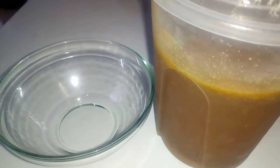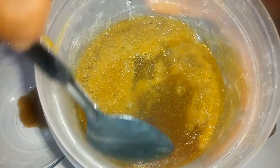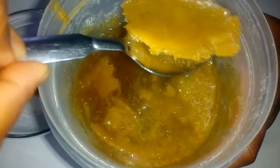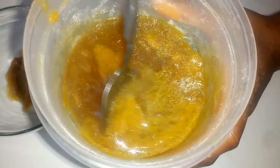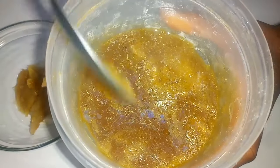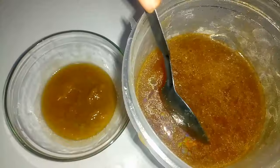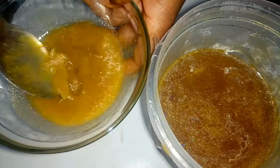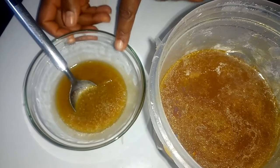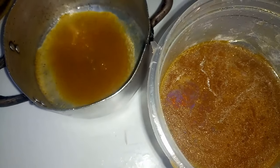I'm going to use a spoon to scoop the oil floating at the top, carefully removing it. Once I'm done scooping, I have my mustard seed oil, though it's still mixed with some water. I'm going to turn it over into a pot and place it on heat for the remaining water to evaporate.